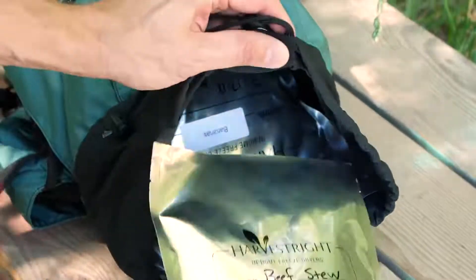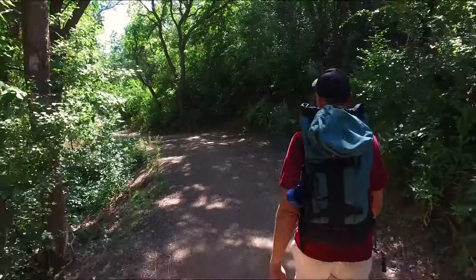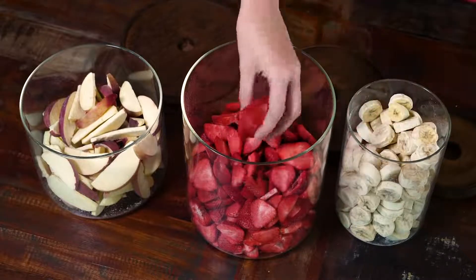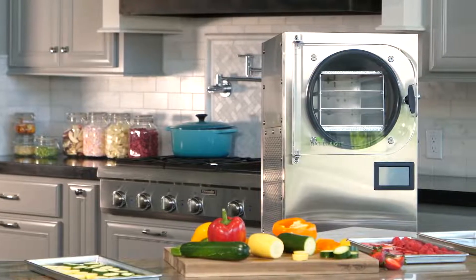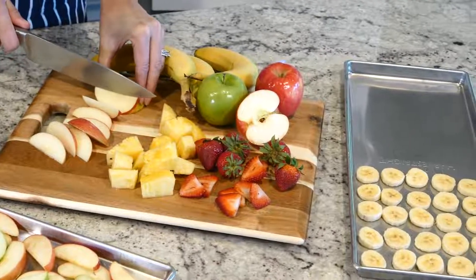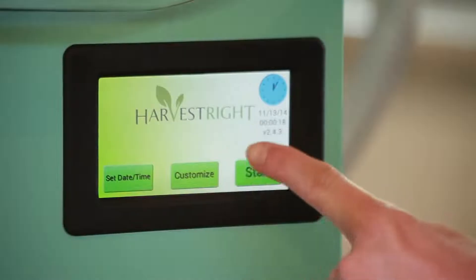Make lightweight camping and backpacking meals that taste great, and easily create healthy snacks that you and your kids will love to eat. The Harvest Right freeze dryer is easy to use. Simply prepare your fresh or cooked foods, slide the trays into the freeze dryer and push start.